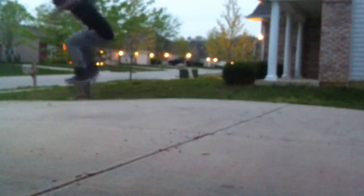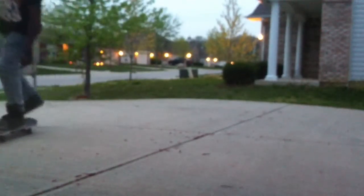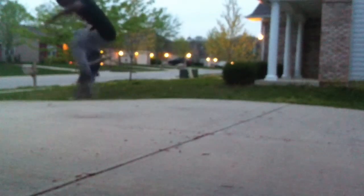The first step is the nollie. You can pop off the nose of the board and slide your back foot up. You must pop off the nose of the board — if you don't, then there's no point, it won't get you off the ground. And you must slide your back foot up. That's a big help.